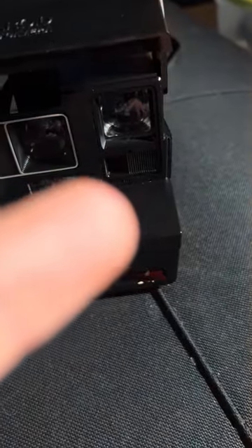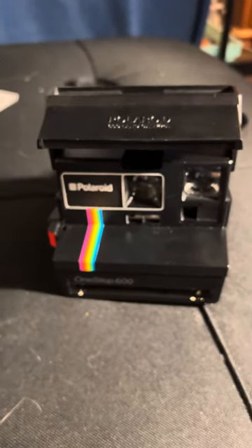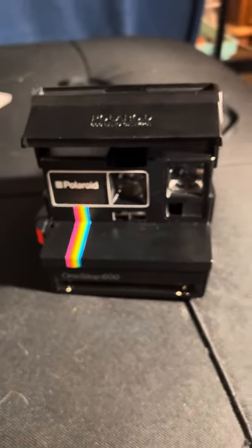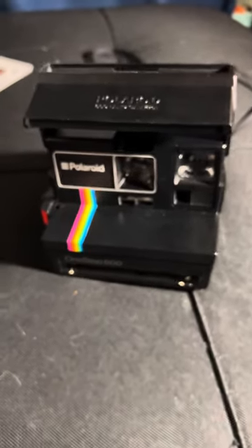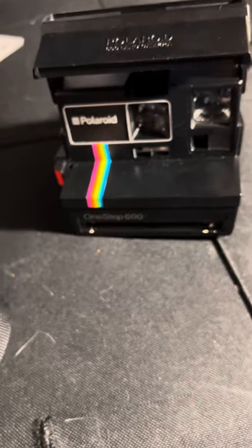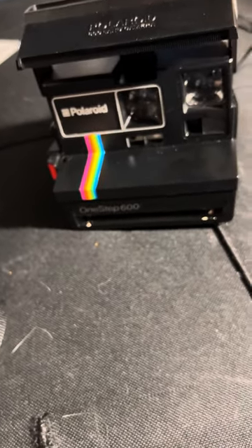That right there is not my foot, it's my hand. If anyone wants to buy this off of me I'd go for 50 bucks — no, I'm kidding. No one's buying this camera off of me. I haven't even got to use it yet.